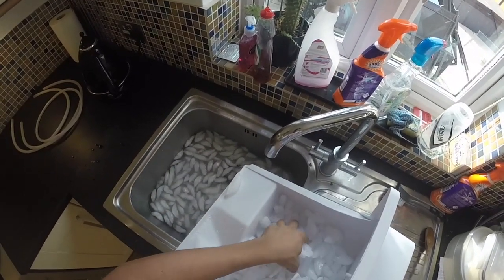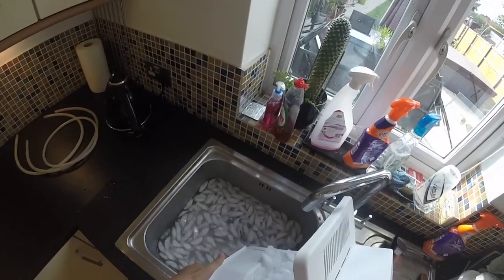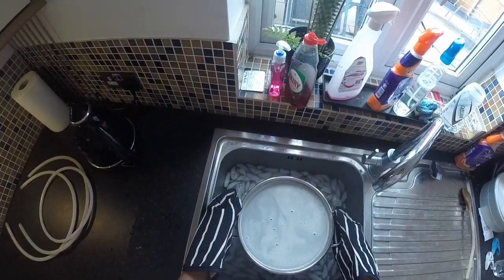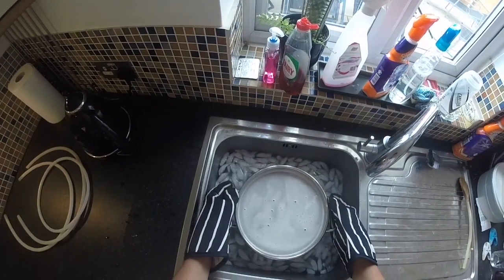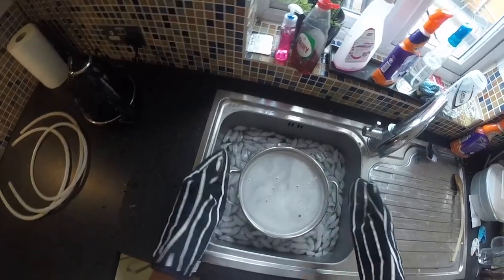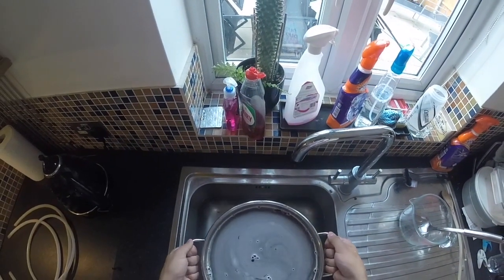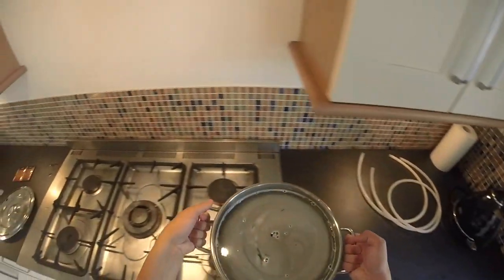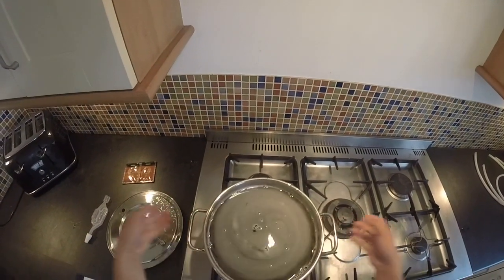All you need to do next is cool it down. I put it in a sink filled with ice and water. Leave it there until it reaches room temperature. Once it's cooled down to room temperature, take it out of the sink and place it back on the side, ready for the next stage.